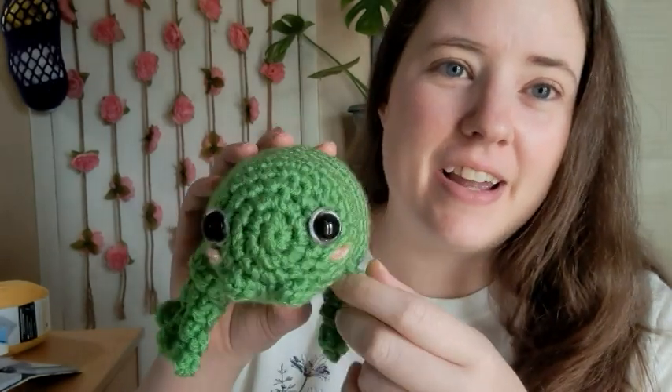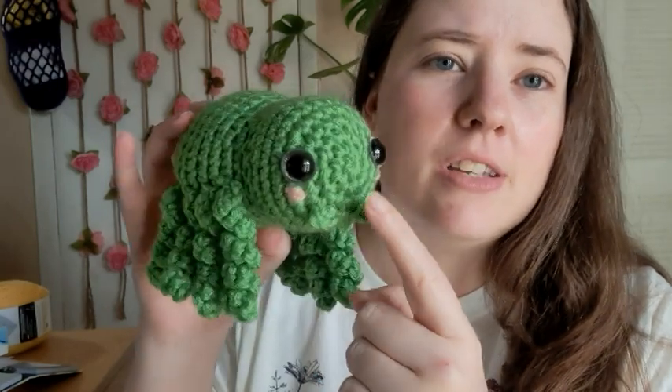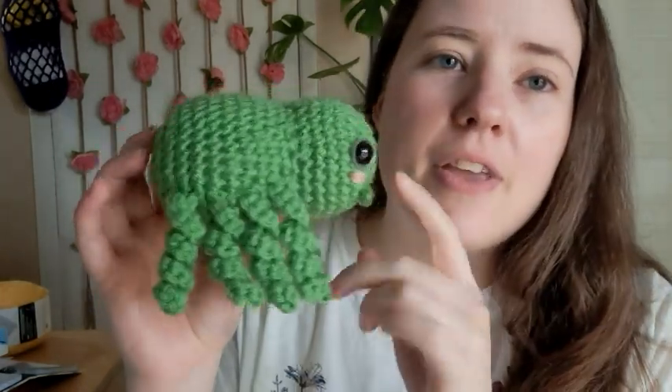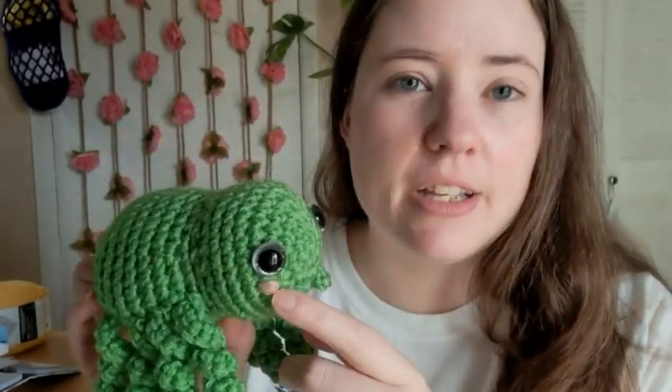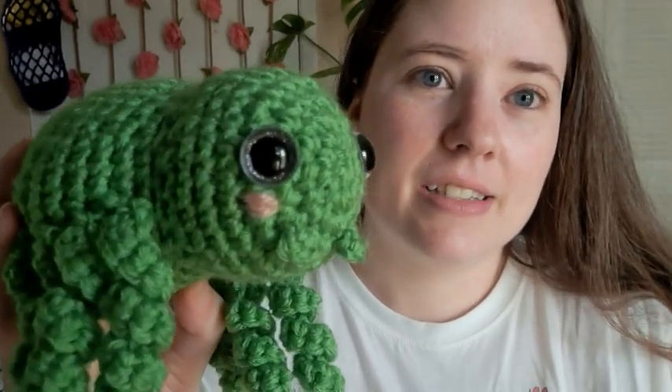This is the one I made yesterday, and I feel like I made his eyes a little too far apart, so today when I'm working on them I'll move the eyes in a bit closer. It's got little cheeks and little fangs. This one is made with Red Heart Spring Green, and just a little scrap of pink. I think he's adorable. I used glittery silver eyes — I don't know if you can see them.